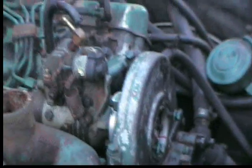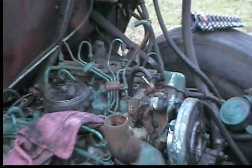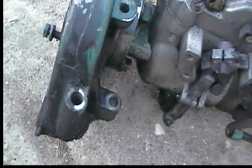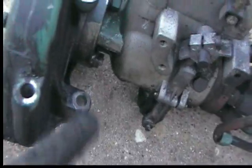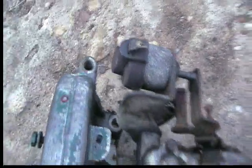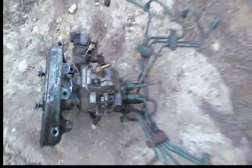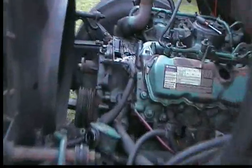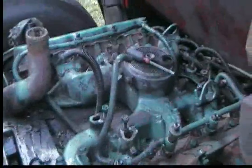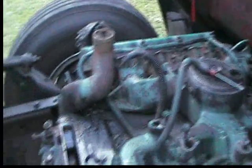We're going to go ahead and pull the pump off now with all the lines. The injection pump comes out with the timing gear, and there are only a total of four bolts that hold it in — one here, one there, and then two on the other side as well. Now that it's out and removed as one assembly, it makes it easy. As you can see, it's completely off — all the injector lines and everything.